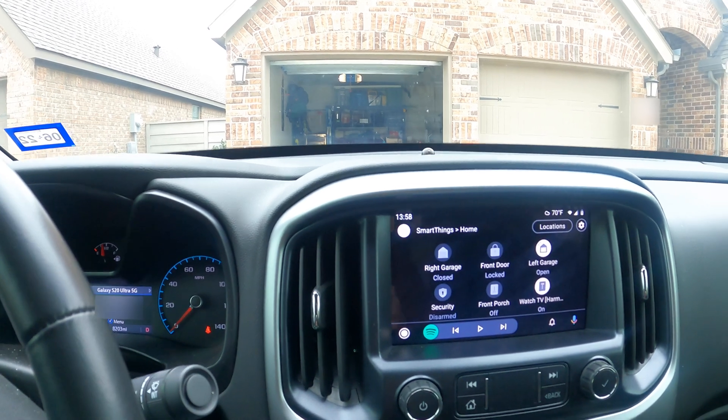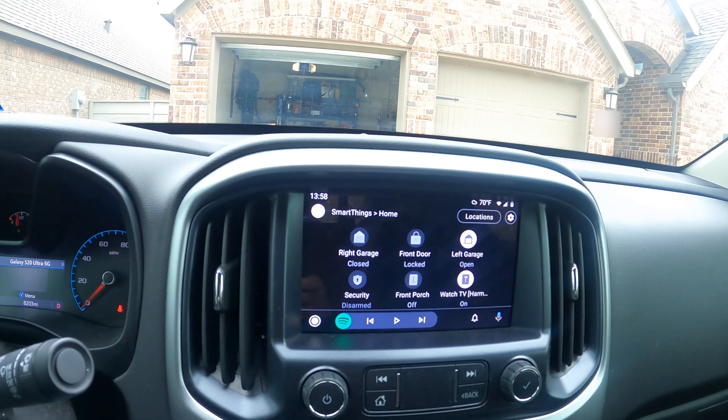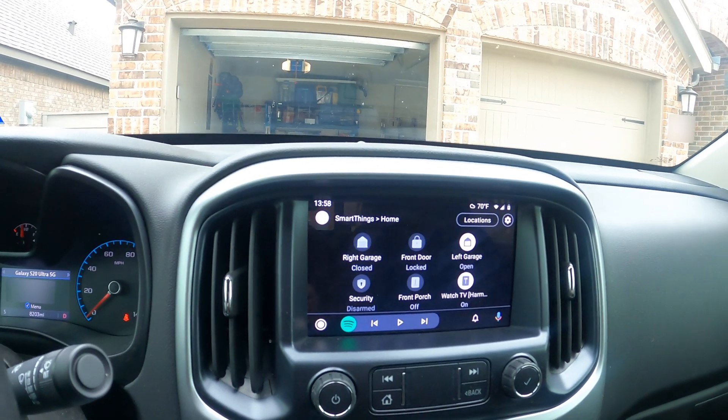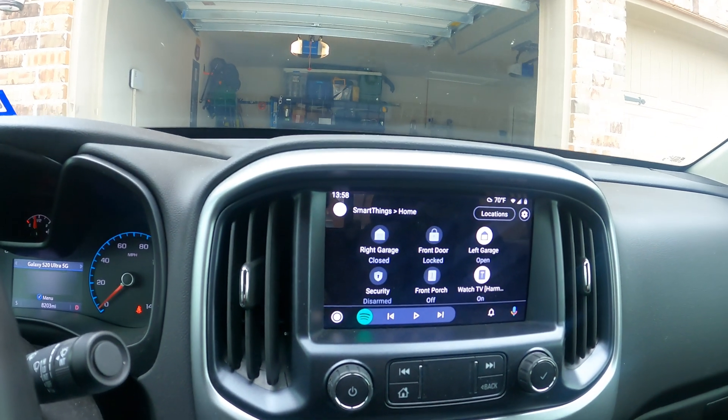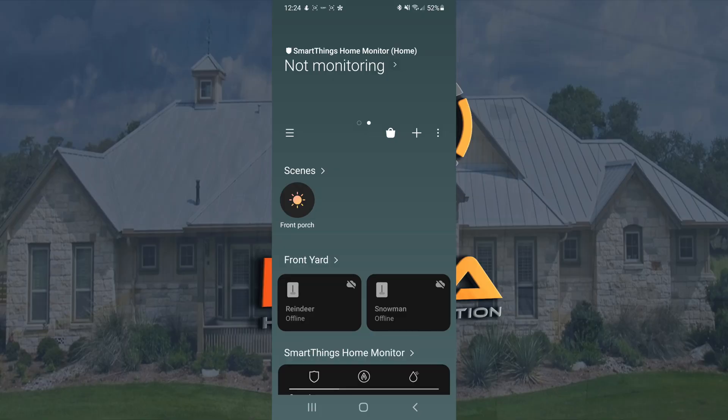So like I mentioned, if you're already using Samsung SmartThings you can just set up those devices. You have to be in the Android Auto menu — I'll show you that here in a second. You have to have Android Auto turned on to get into these settings. Unfortunately, you can't access these Samsung SmartThings features unless you're running Android Auto and Samsung SmartThings on the screen.